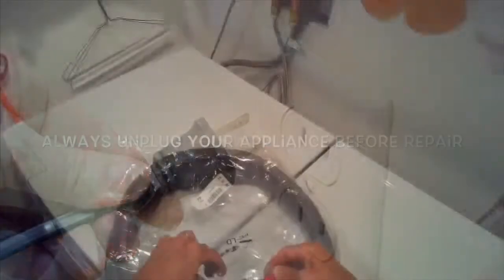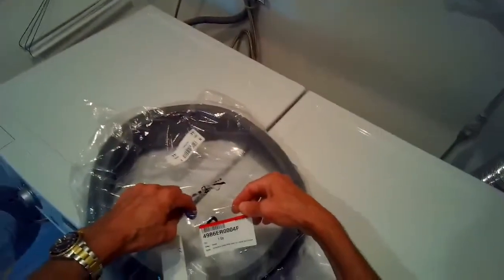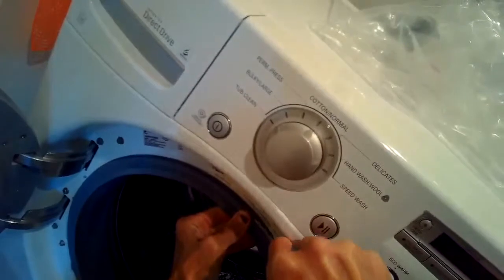This is Got the Fix. Today we have an LG washing machine with a moldy door gasket. It's a very common problem and this video will show how to replace it. We have it unplugged.